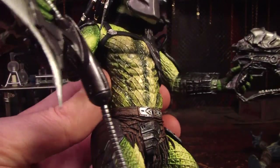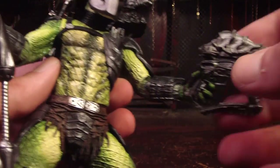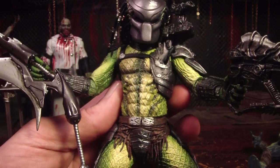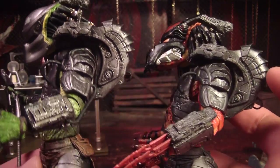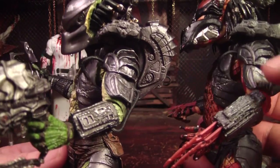I'll give you a better look at the colors of his skin — that's really my favorite part, although these weapons are pretty cool too. This armor color reminded me of the Viper Predator's armor, and comparing them side by side, it is very similar. Both very cool Predators.